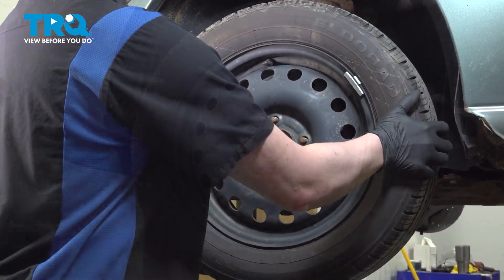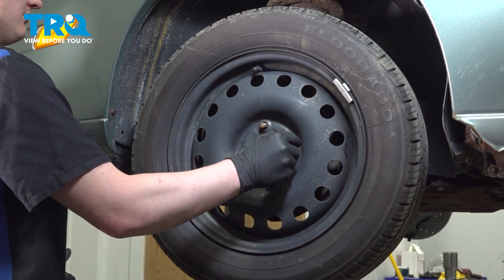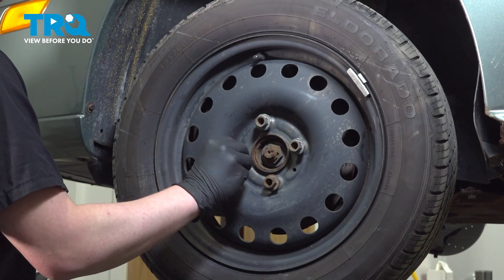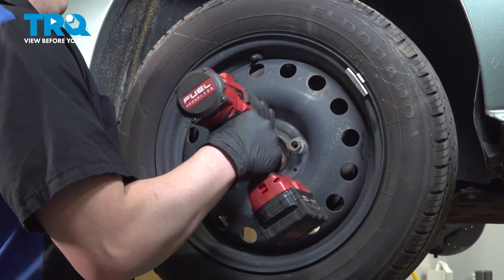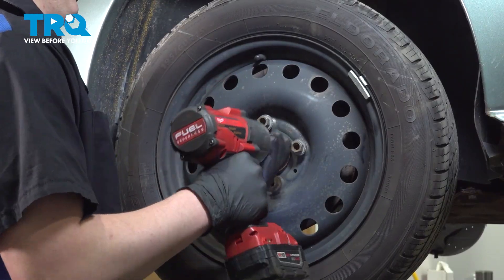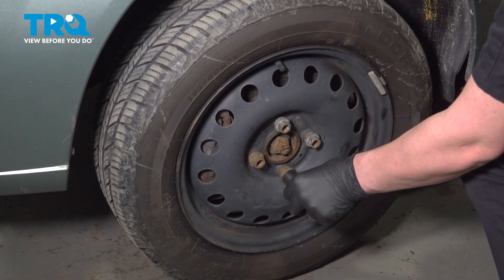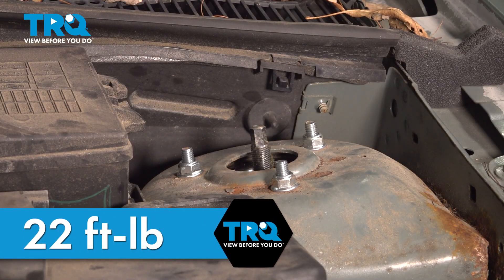Install the wheel and get the lug nuts started. Snug them down. Torque the lug nuts to 94 foot-pounds in a cross pattern. Put the vehicle on the ground and torque the strut nuts to 22 foot-pounds.